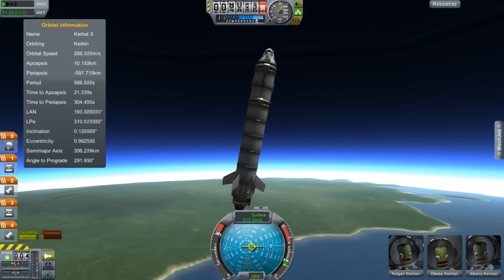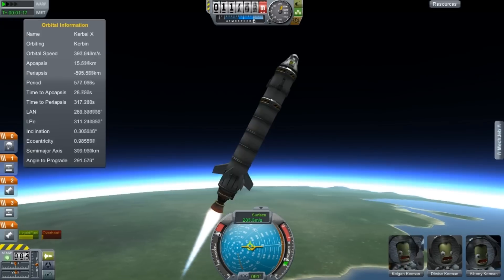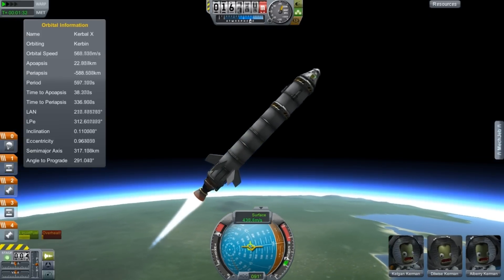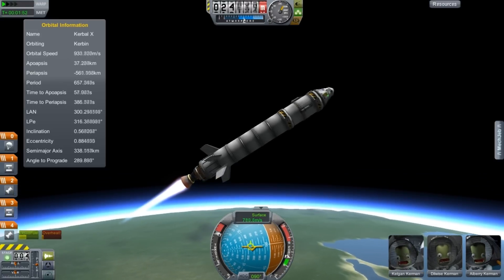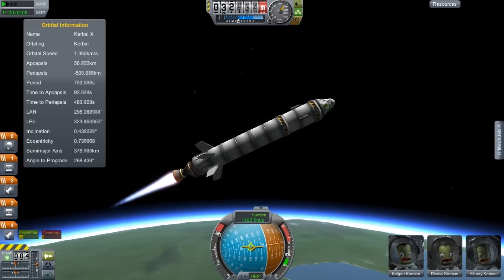I had three different people send me video responses containing tutorials on how to get into orbit. I'm not going to name names, but honestly, all three of them were crap. You are all disgraces to the Space Corps and you should be ashamed of yourself.